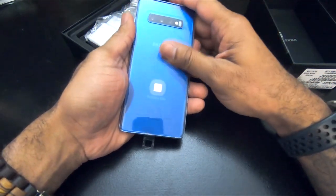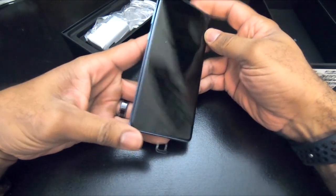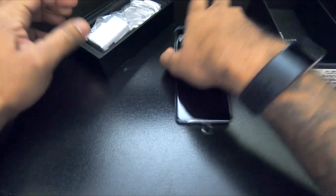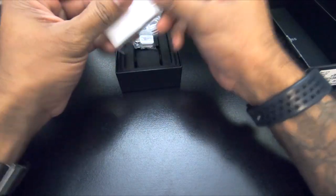I went with the blue, as you can see here. I'm going to try and get fingerprints all over this thing immediately — you know how that goes. Phone probably needs a charge. Got to get it activated today.